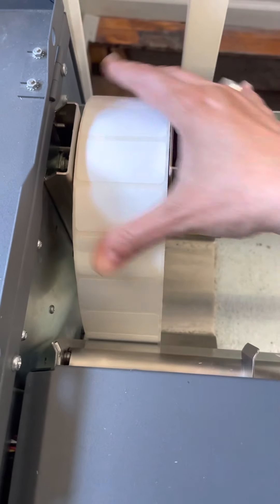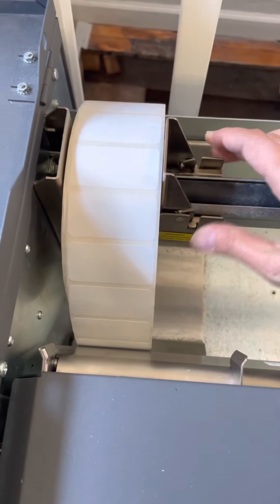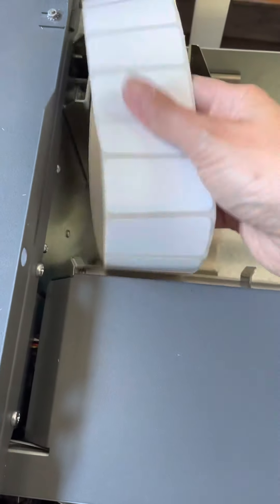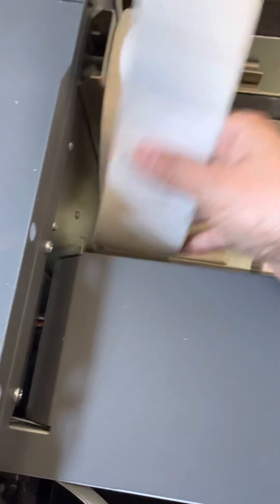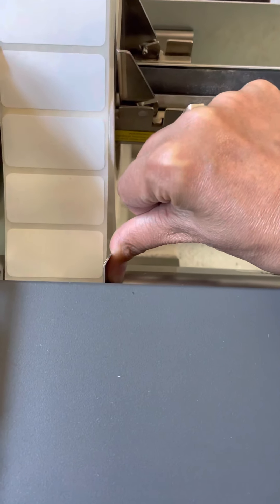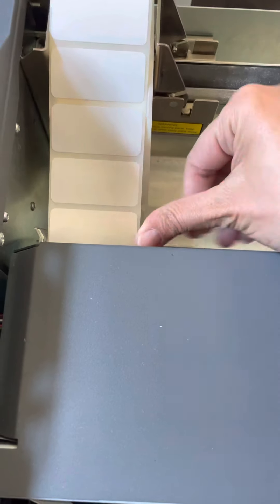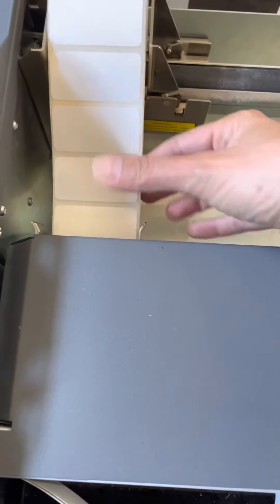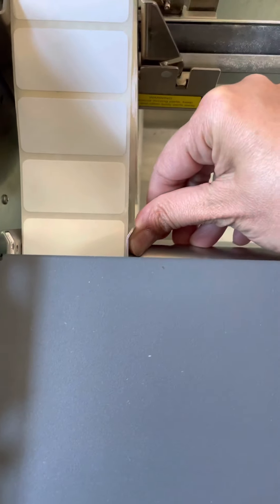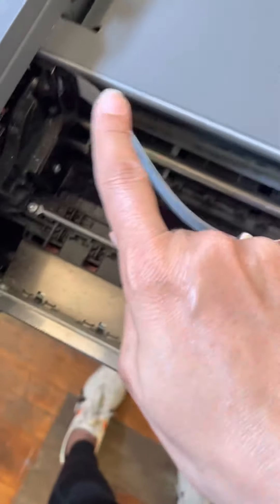You want it to where it's not pinching too tight but not too loose either — just a little bit of give on either side. Then you've got these sliders here. You want to line your labels up in here and slide the little slider over to help hold them in place. Again, you don't want it so tight that it's pinching, but not so loose that it could stray side to side — just a little bit of give. Then you feed it in and this part will grab it and pull it through.